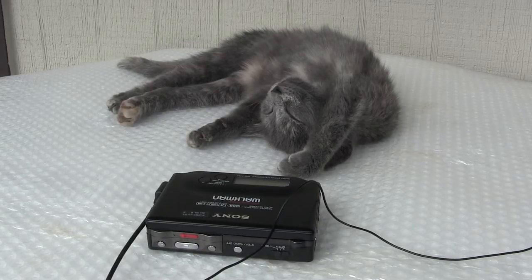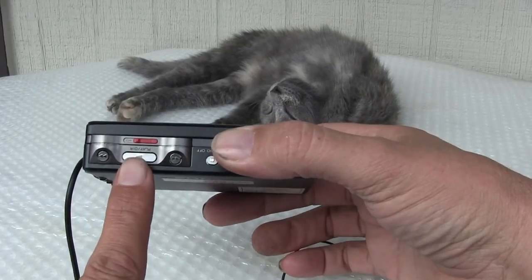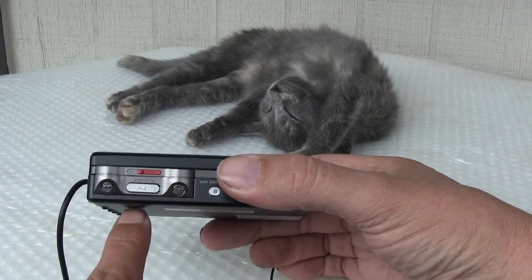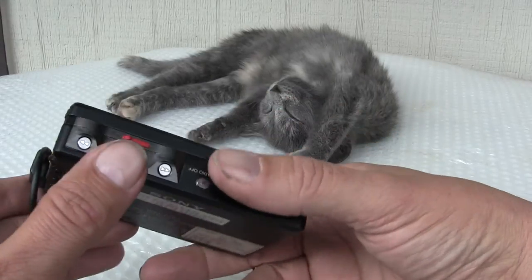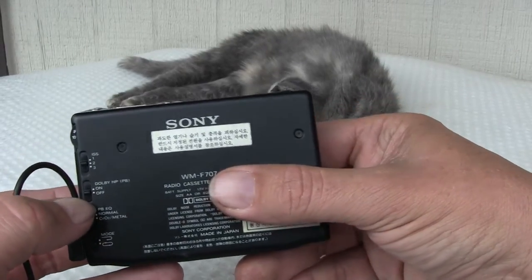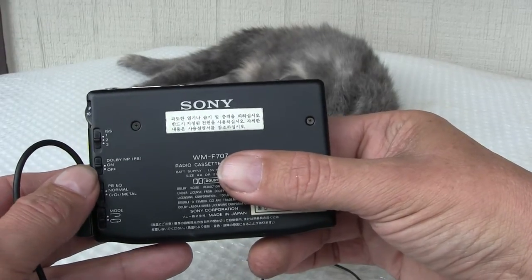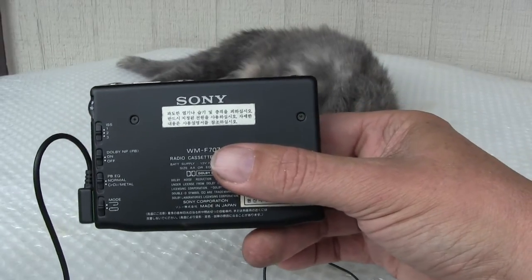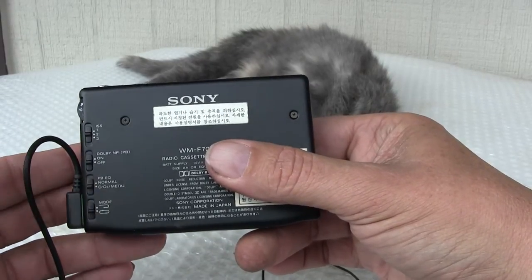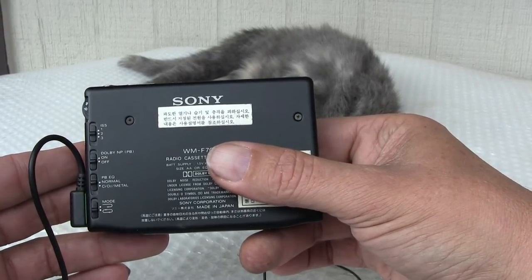Okay, can you hear that? Now if you hit this button here, this is the direction change. The volume's on 10. That's on Dolby. Oh wait, that'll be off — this one there. You can hear the difference.